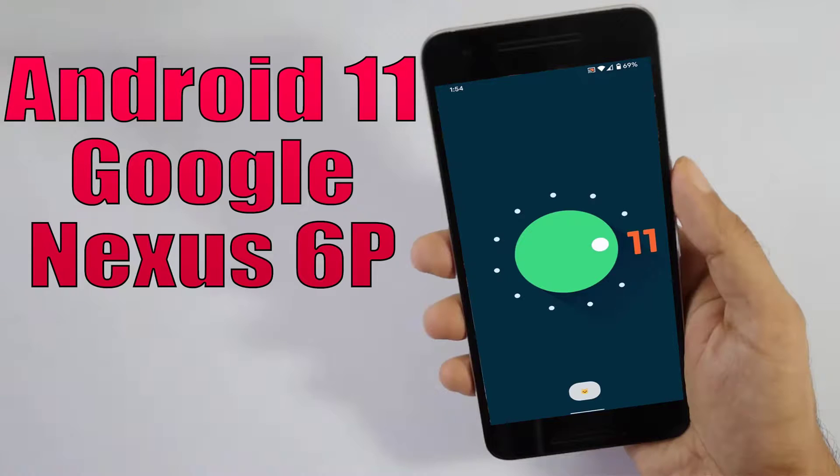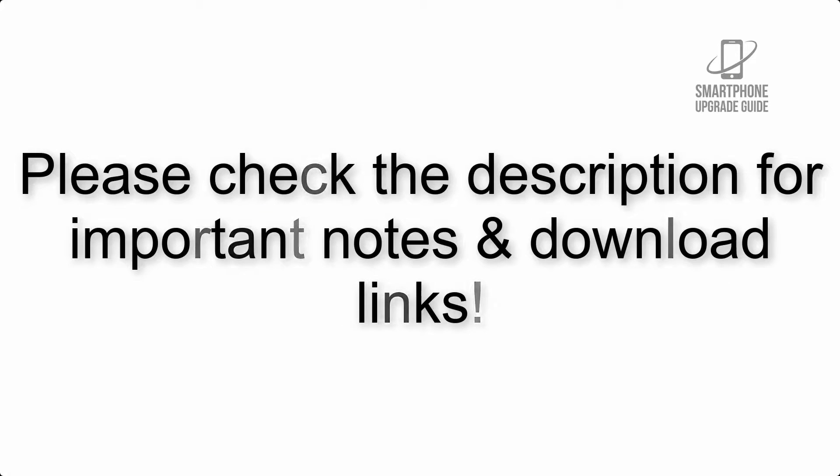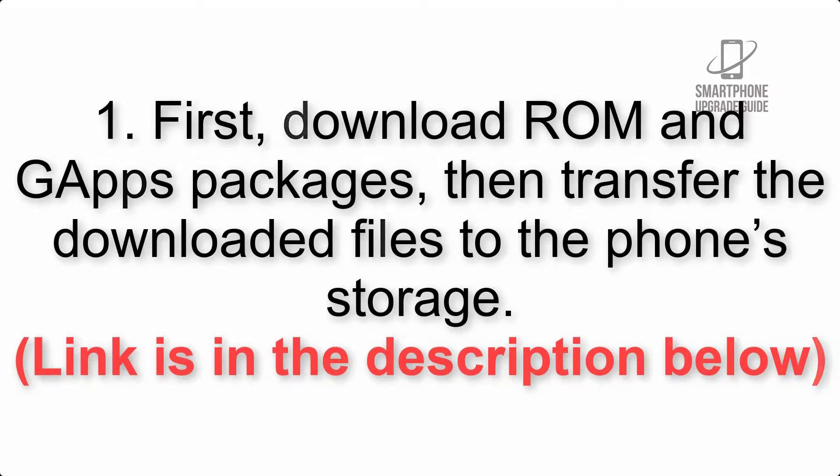Install Android 11 on Google Nexus 6P via Lineage OS 18.1. Please check the description for important notes and all the download links. First, download the ROM and gapps packages, then transfer the downloaded files to the phone storage. The link is in the description below.